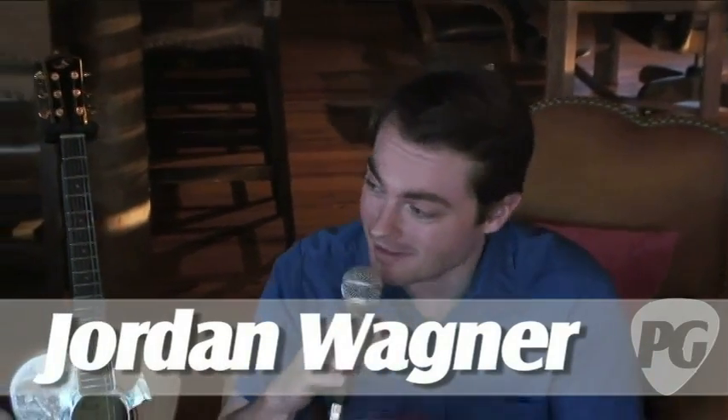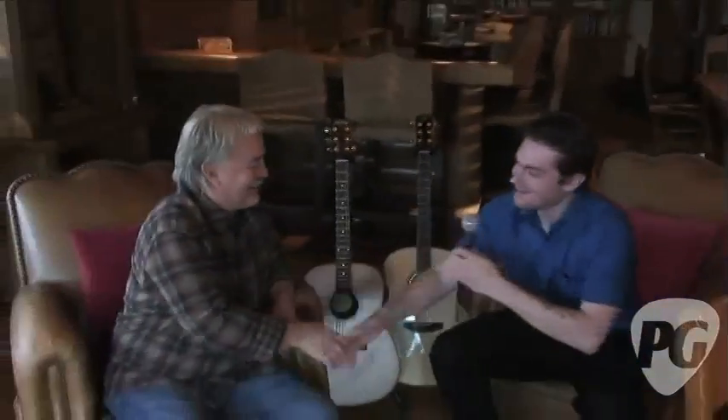Hey, what's going on? This is Jordan Wagner with PremierGuitar.com, here with Mr. Tom Bedell of Bedell Guitar Company. How you doing? Good. Hi, Jordan. Thanks so much for your time. Do you want to tell us a little bit about the Great Divide brand?